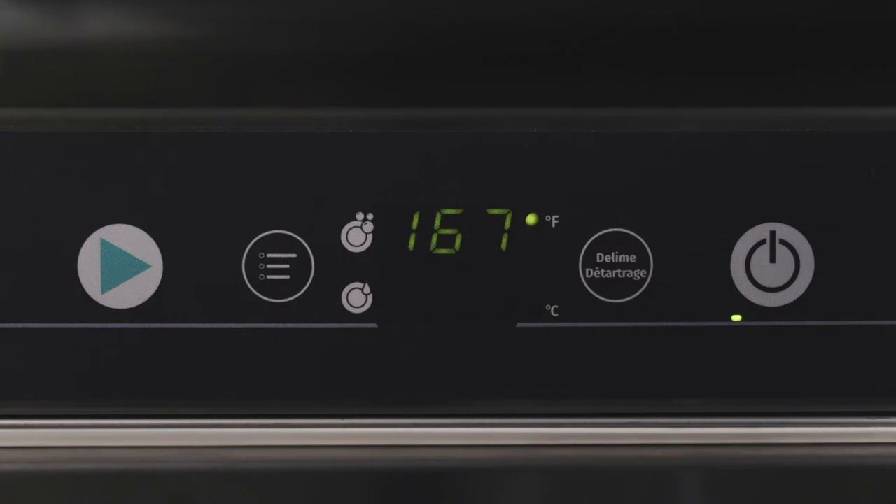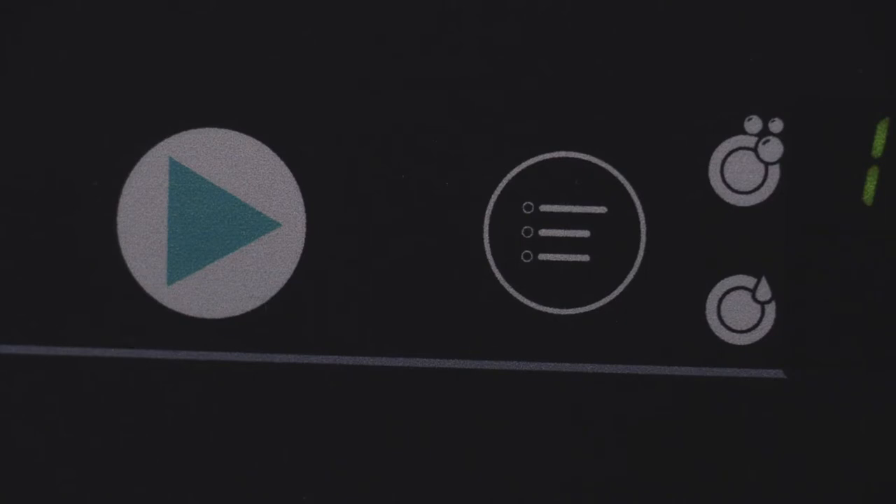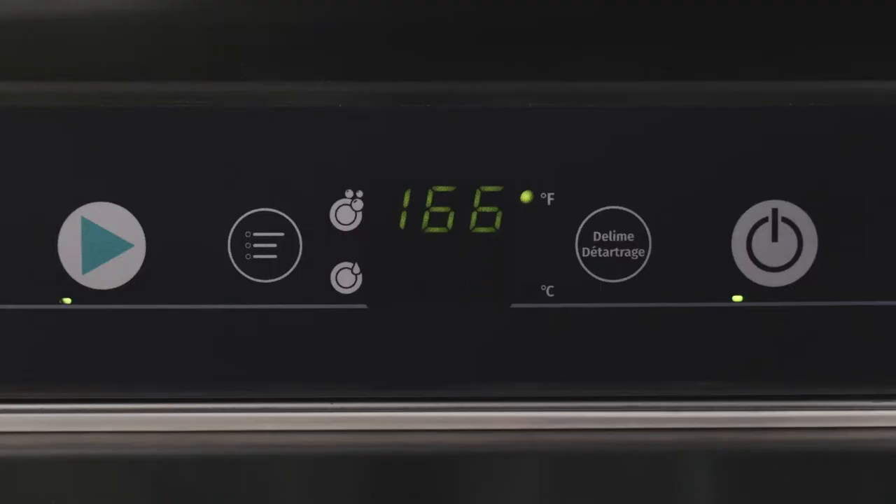While the extended washing cycle is running, both the start button LED and the menu button LED will flash. When the start button LED lights up continuously, the rinsing process is complete and the cycle ends.